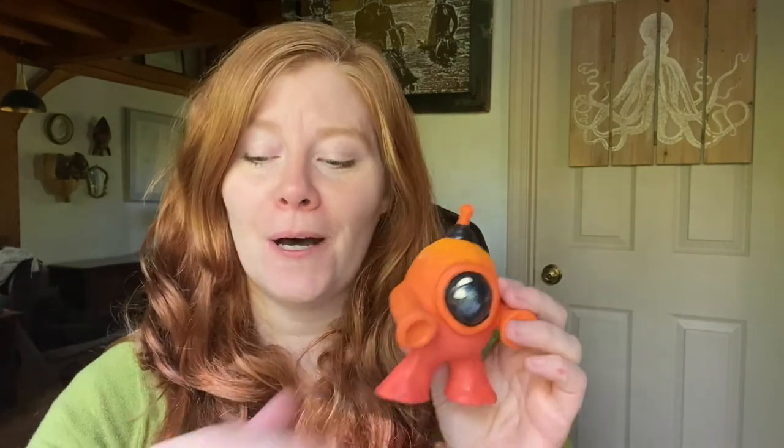Hey guys, how are you? I hope you're good. I have not made a video in a really long time, so this is my new video. I'm going to show you how to make robots today.